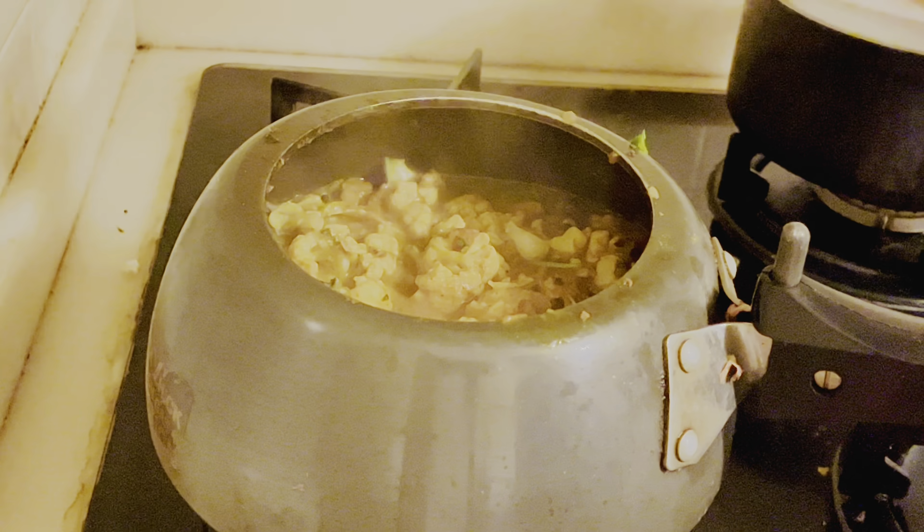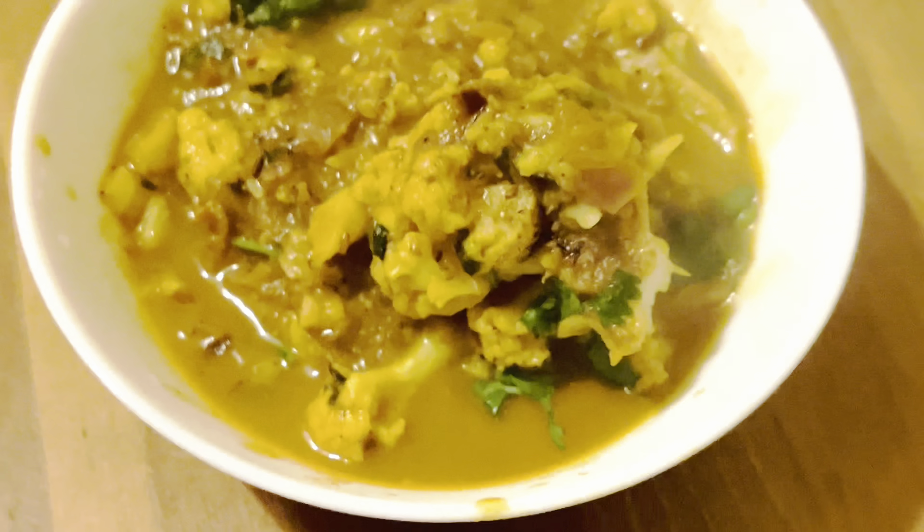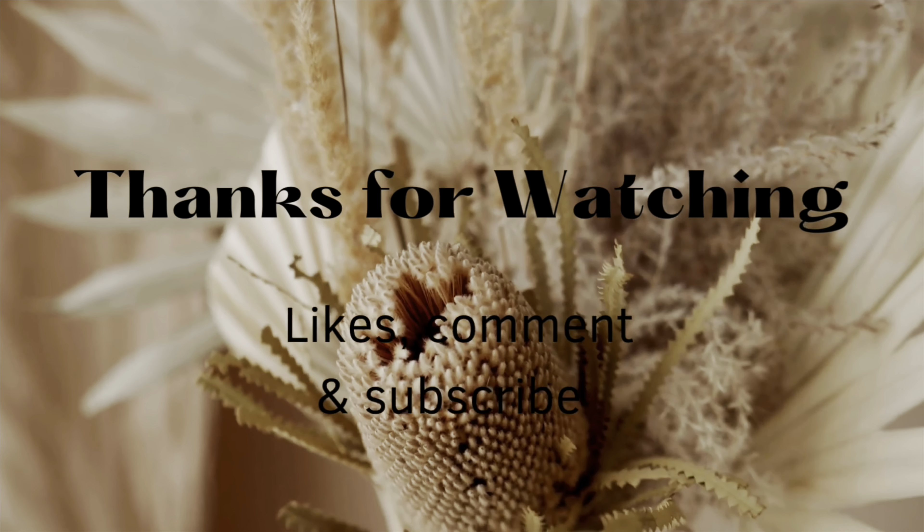Now my sabji is ready — let me show you the final look. You can eat this with rice; this is a really good recipe. Thank you for watching. Try this recipe — bye bye!